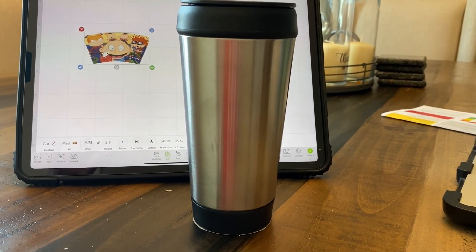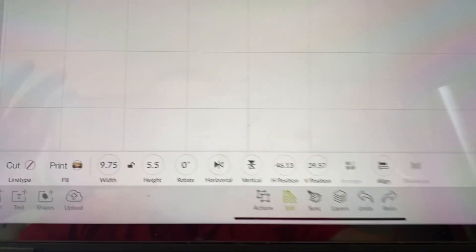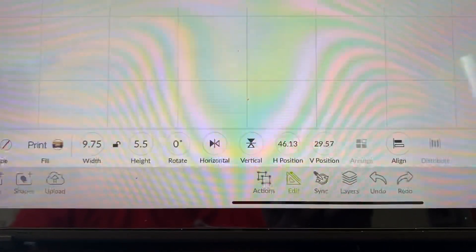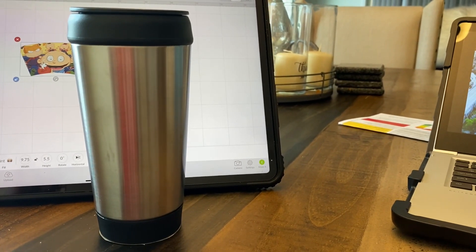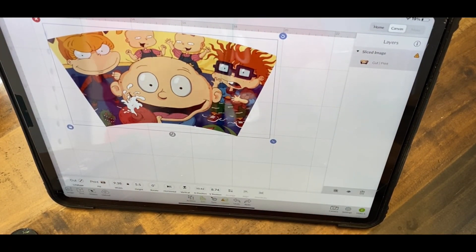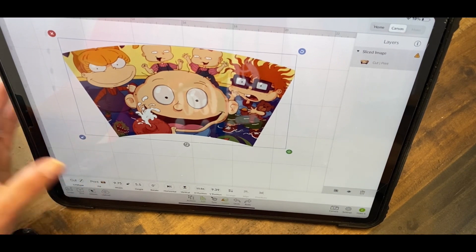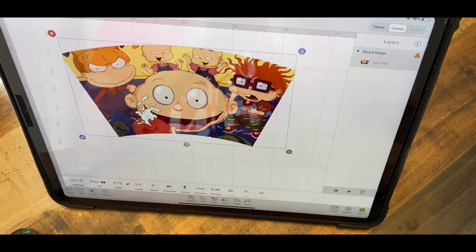So I think I'm going to use this tumbler right here. I measured it — the measurements are 9.75 for the width and the height I'm doing 5.5. This is a Dollar Tree tumbler, and I like this one because if I want to do epoxy on it, I can. Now I want to show you something very important: my width is 9.75 and my height is 5.5, so I am a little bit too big to be compatible with the print then cut.